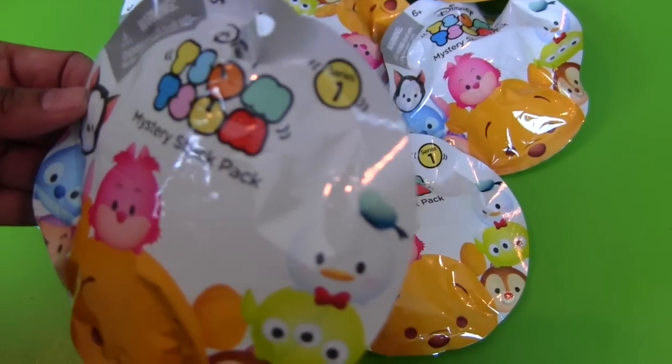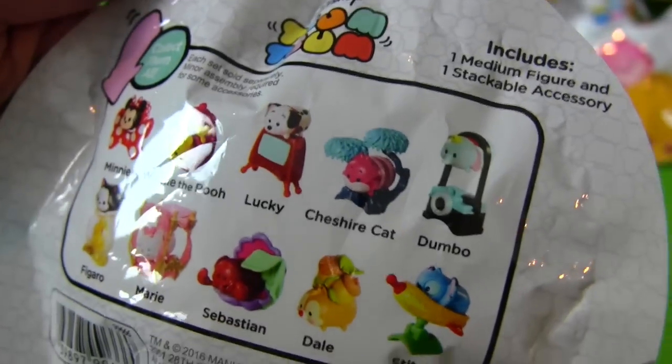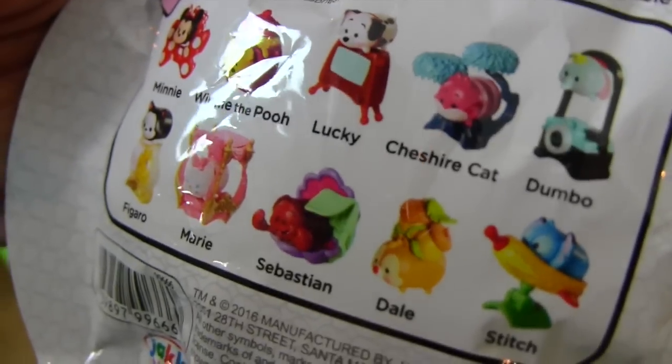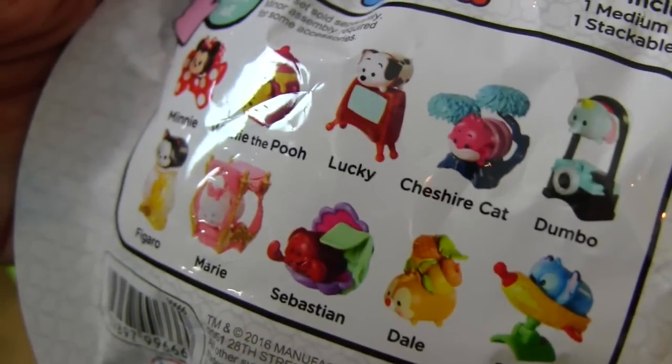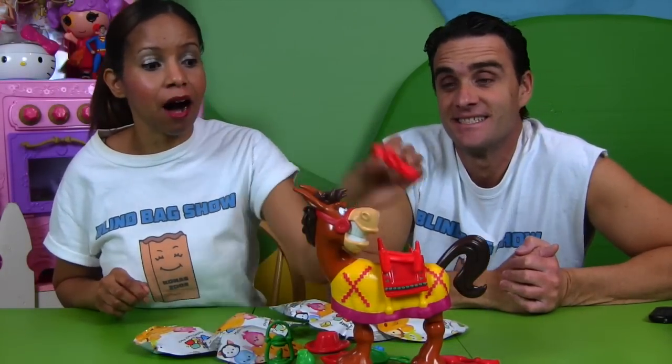And these are Tsum Tsum Mystery Stack Pack, Series 1. There's 10 in the series! It includes a medium figure and a stackable accessory, which means that you can stack them on top of each other. The way we're going to play the game is, each one of us is going to take turns putting Buckaroo's pieces on his saddle. If he kicks, you don't get to open a Blind Bag. But if he doesn't kick, you get to open a Blind Bag!